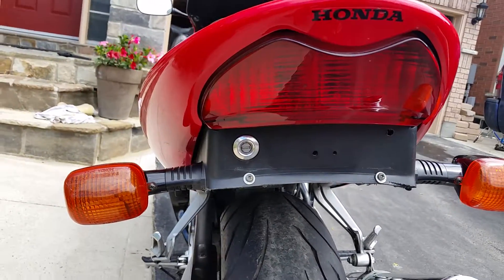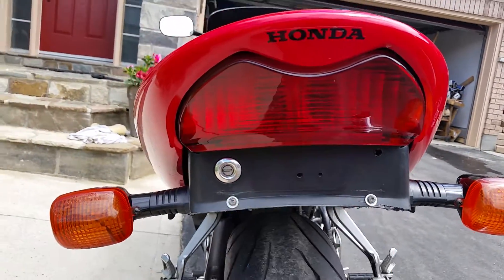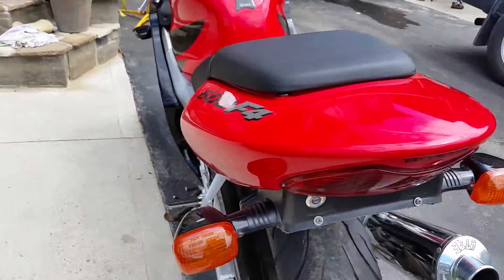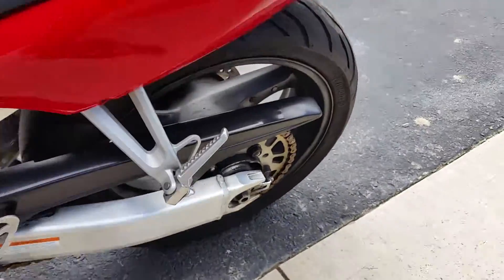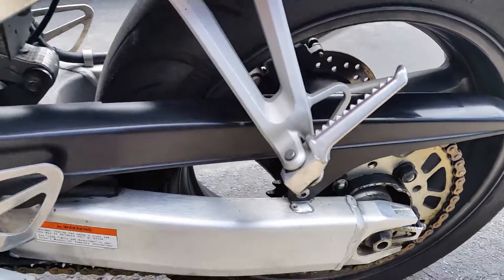I think the LED lens is installed on it, not sure. I do have the piece that goes on here — the previous guy cut it off and put his plate right here, so it's like a fender eliminator kind of thing. The bike's chain and sprockets are like brand new; the guy changed them before I bought it from him.